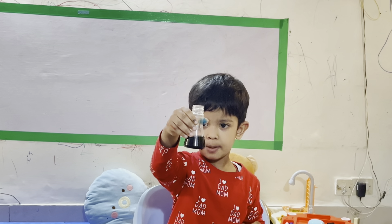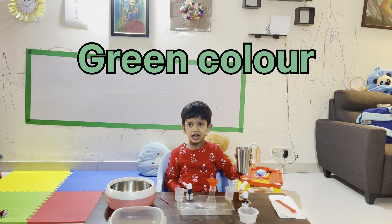What is this color? Purple! Yay! Now green color. First, blue.